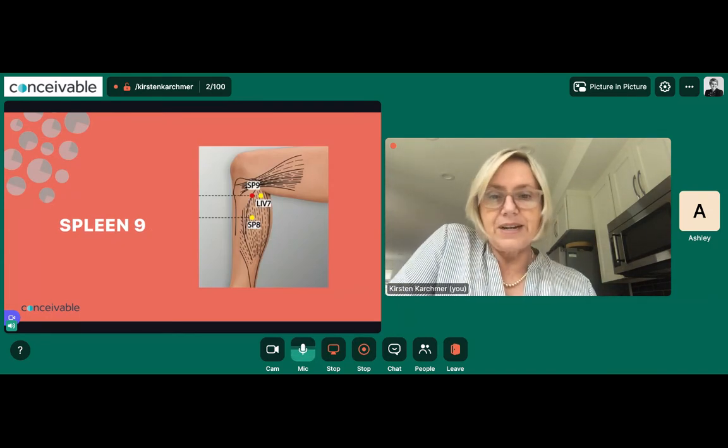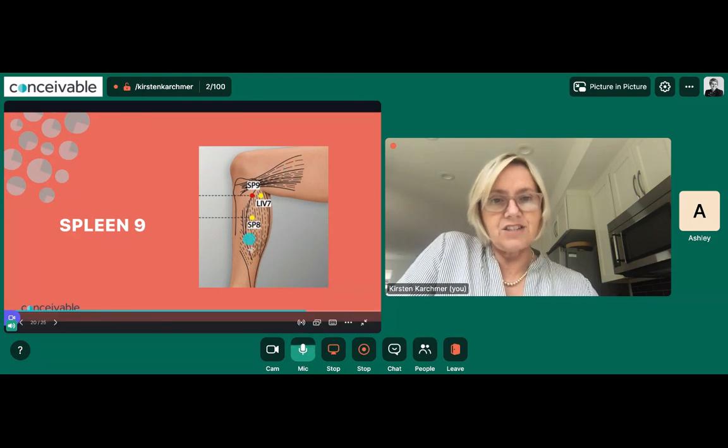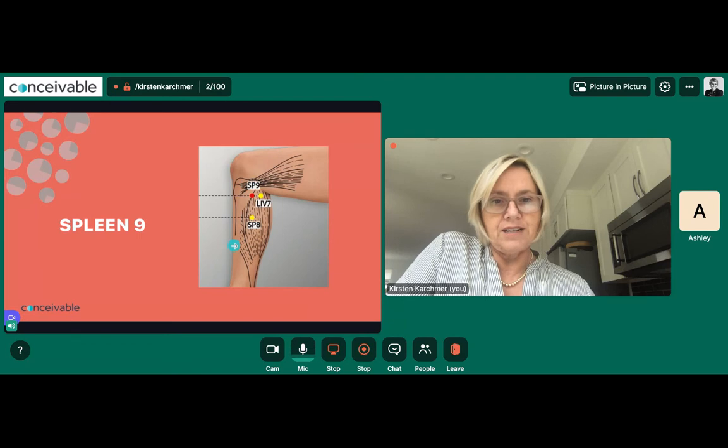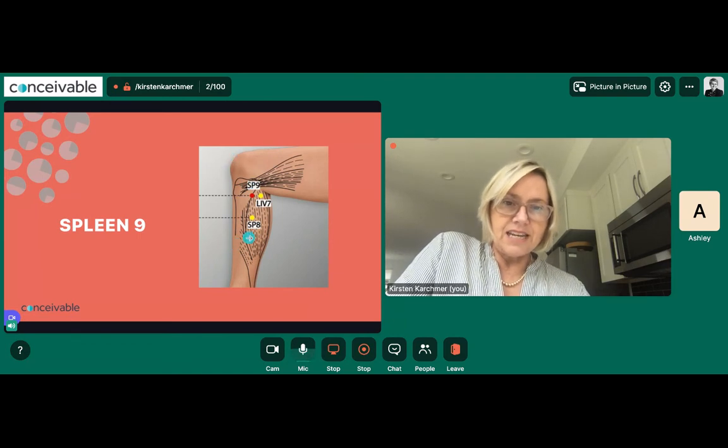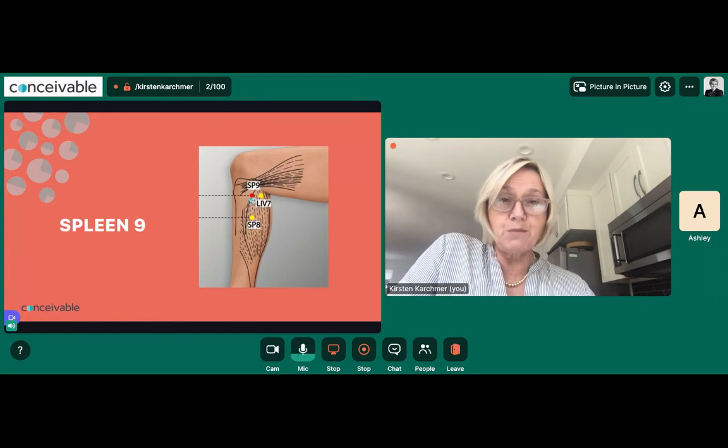Spleen 9 is also on the inside of the leg. Here's your knee, here's your calf, and there's a little hook or crook where they meet. Start palpating around pressing on the edge of the bone — there's a little crook that will feel mushy, and when you press on it, it will also feel very tender. Try to locate that point now.